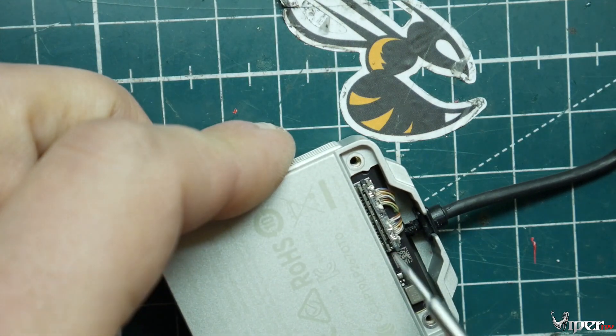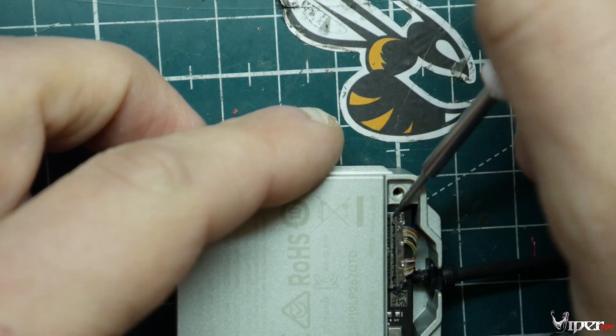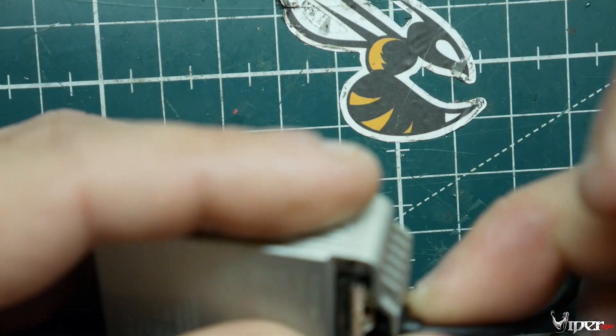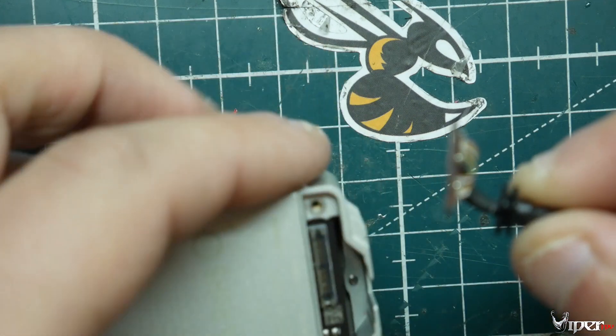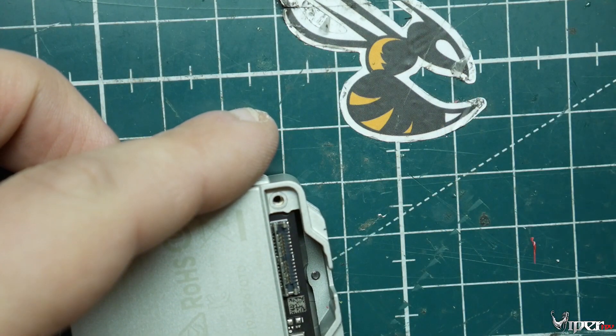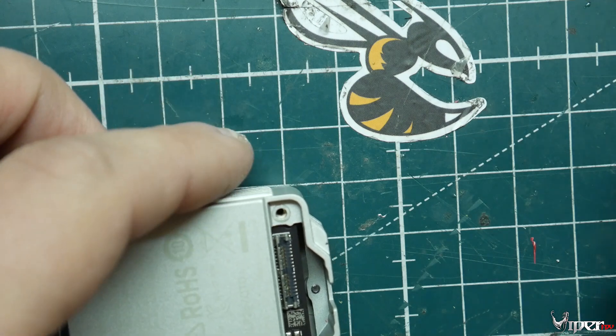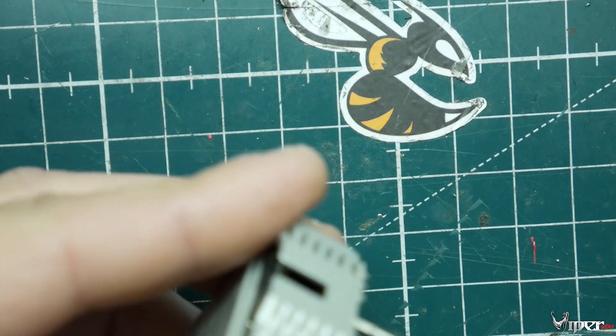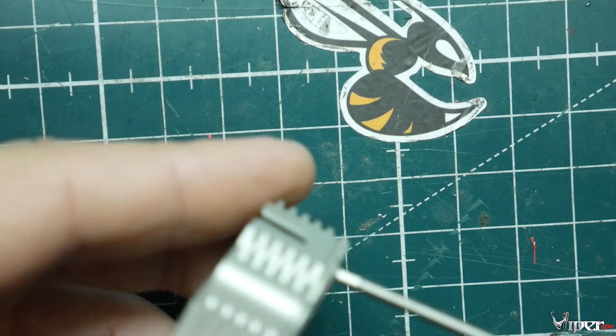Right here we have the ribbon cable. What you do is pop this off — you have to get in the middle and just lift it, and there it is. Then this whole thing should just pop out, so the camera is now disconnected.